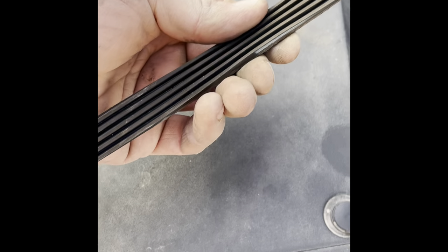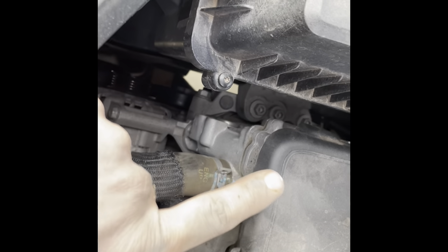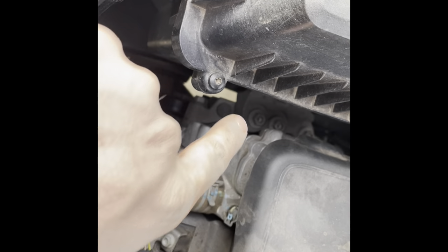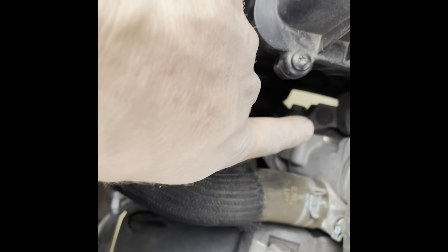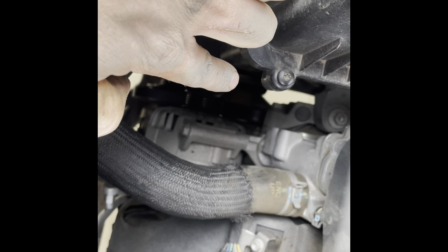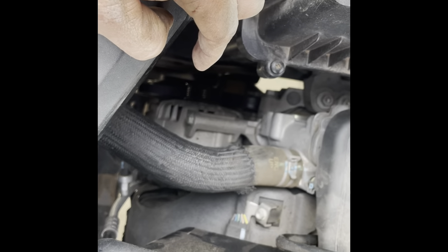Got the new belt from the parts store. First thing I did was tuck it behind the tensioner pulley and wrap it around the crank pulley, then come around and wrap it around the AC pulley. Now I'll have to put tension back on, pull it around the alternator pulley, and be done.